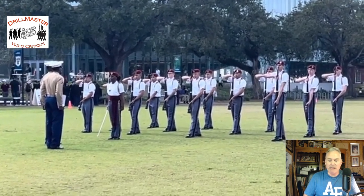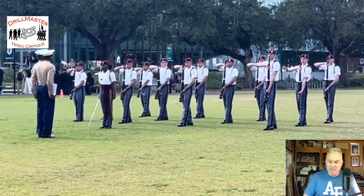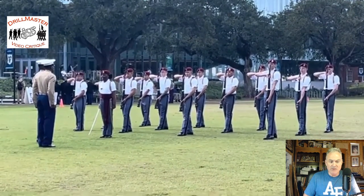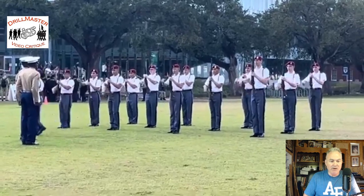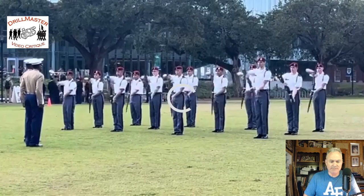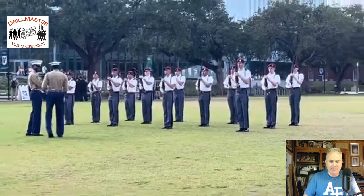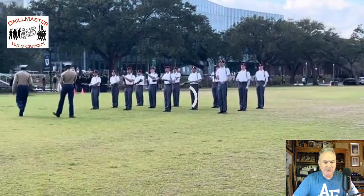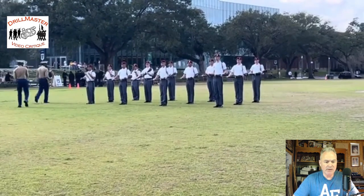Most everybody is using the same technique — feet, arms, hands. Timing is quite good; spacing also so far quite good.